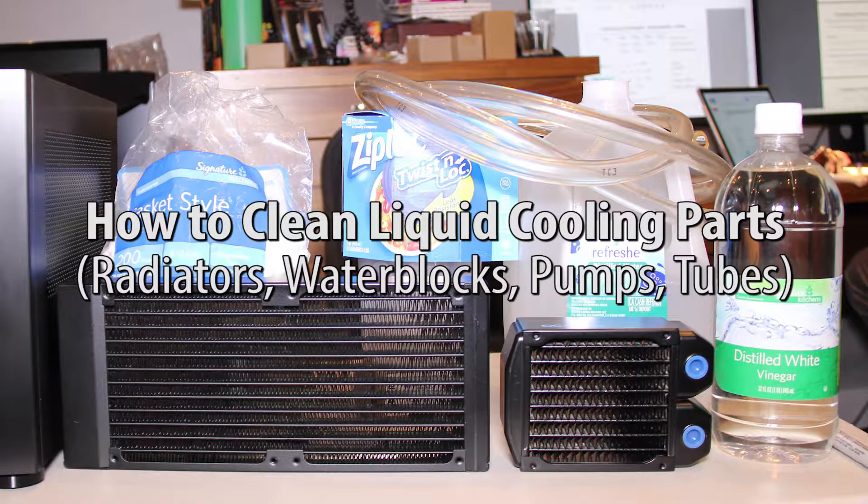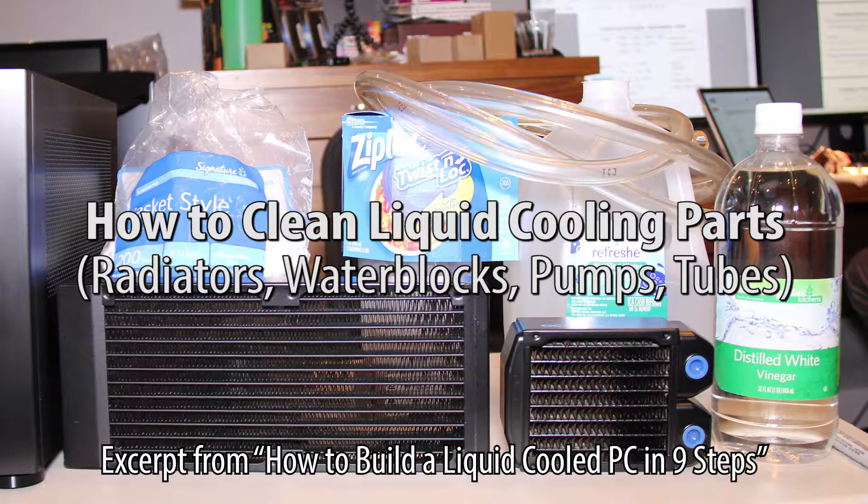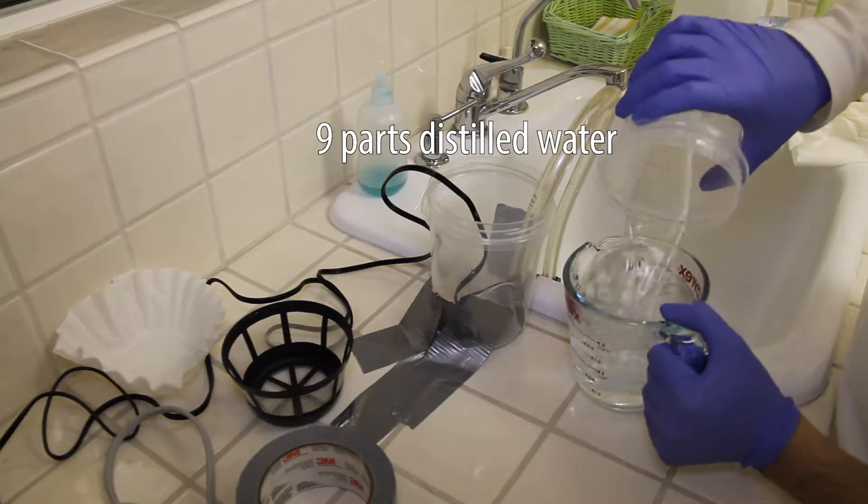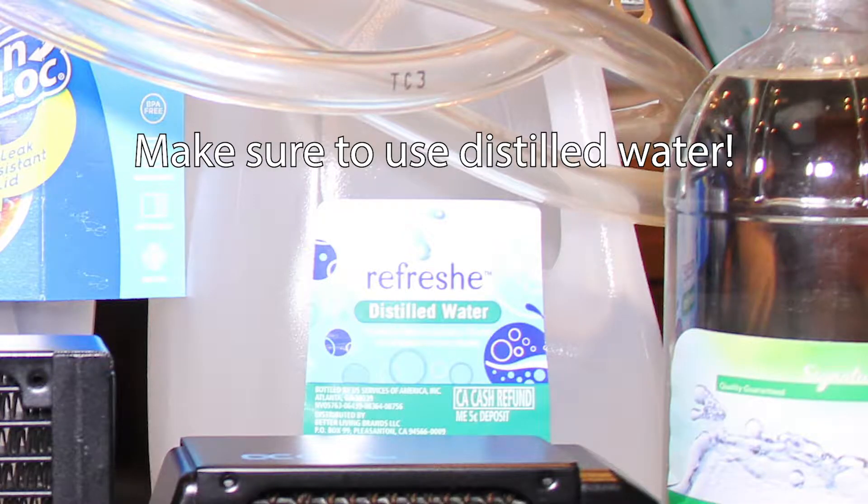In this video I'm going to show you how to clean your liquid cooling parts, which you want to do before your first installation and for routine maintenance. Start by making a mixture of 1 part vinegar to 9 parts distilled water. Make sure to use distilled water, which is free of impurities, not tap water.